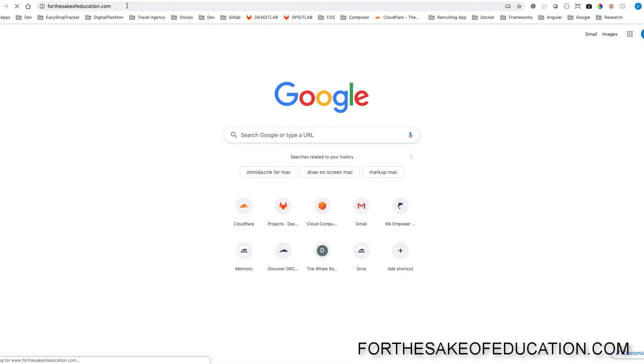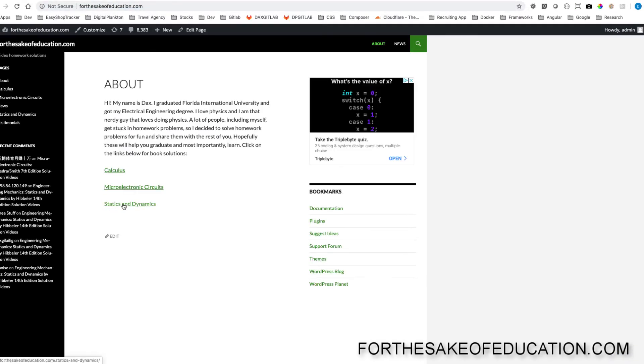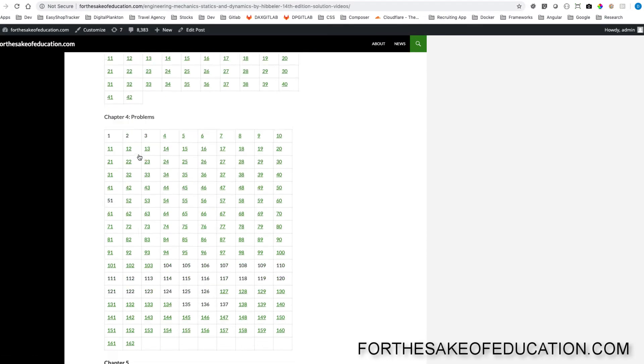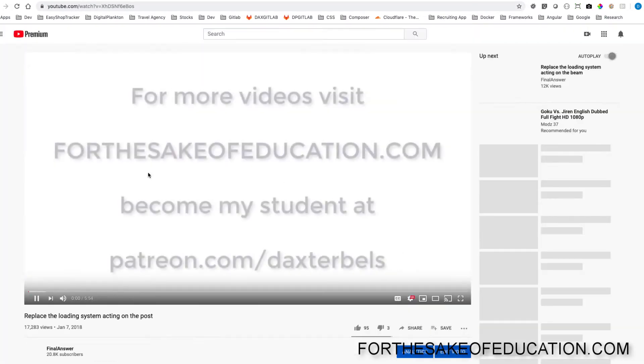For all the solutions of this book, visit ForTheSakeOfEducation.com. I've been working hard putting all the problems into one convenient place for you to do your homework easily, so pay us a visit.